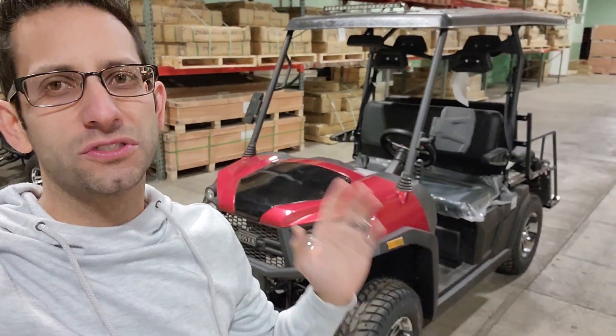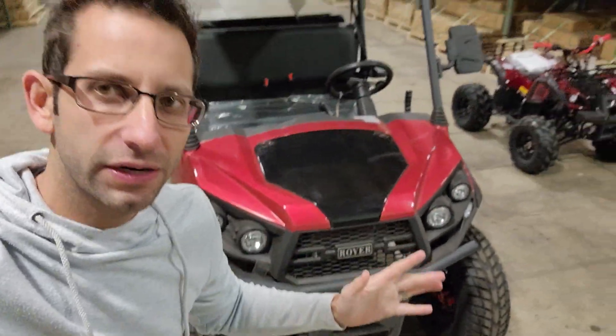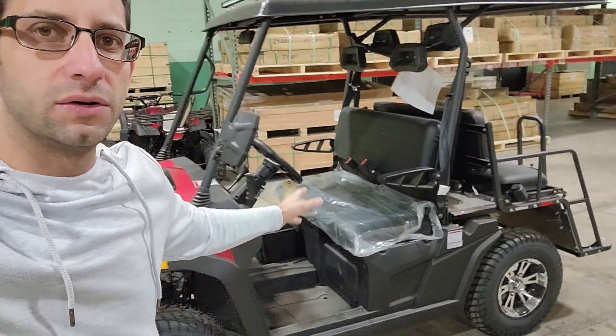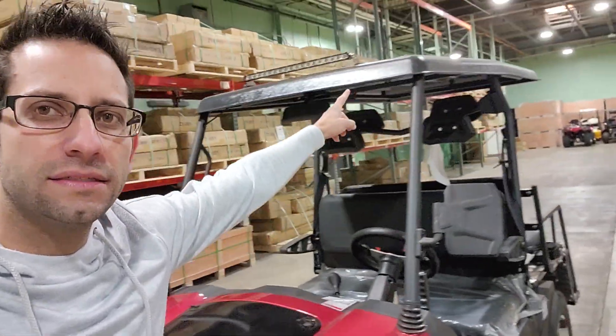What's up everybody, it's Gary here from saferwholesale.com and today we're doing a little video for Mary Melody. Mary, this one here — I know you had some questions regarding the motor and you were asking about the flip seat. By the way, the LED light is installed.